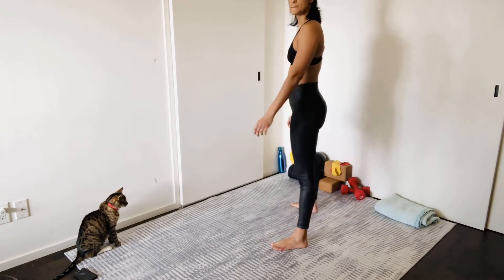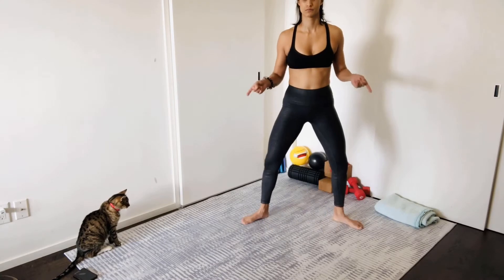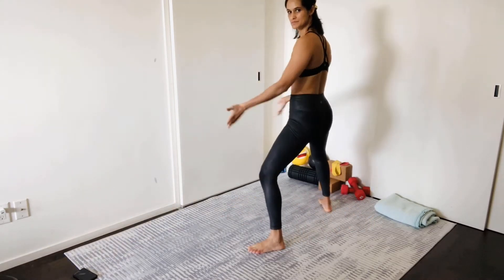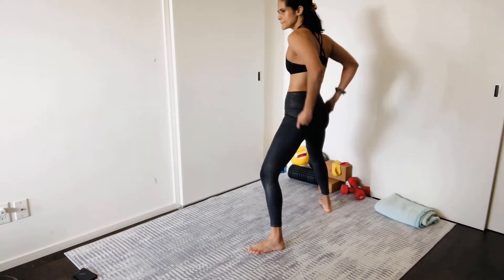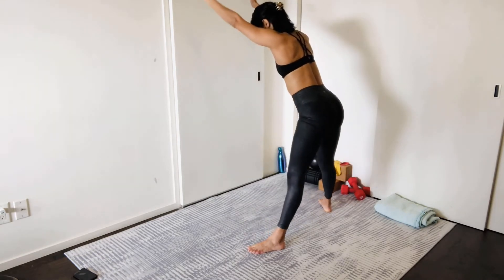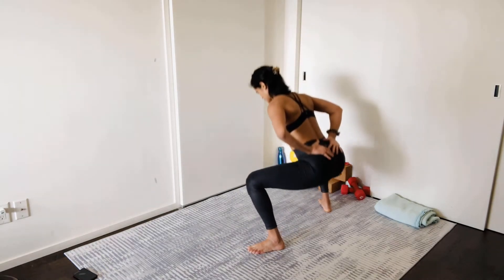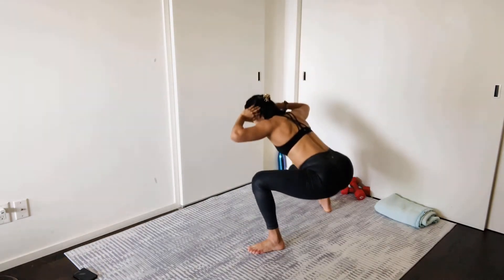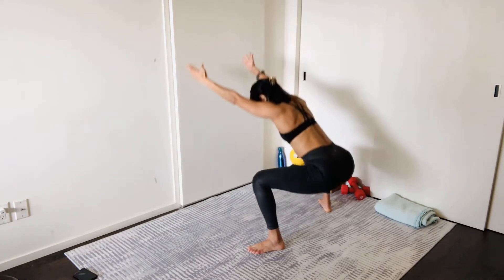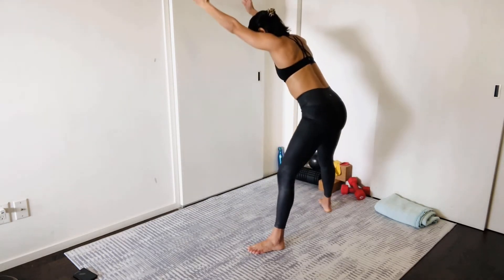First we're starting off with some sumo squats — basically a very wide-legged squat. Take five steps out and point the toes out. Engage your glutes and adductors to fan those knees out so they are over the toes, then squat low and lean forward slightly. Level one is hands at the low back, level two is hands behind the head, and level three is hands overhead. We're here for 12 reps.